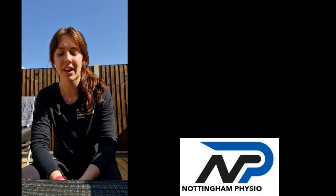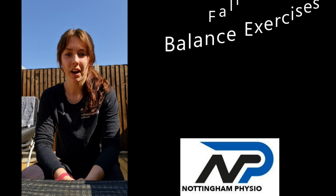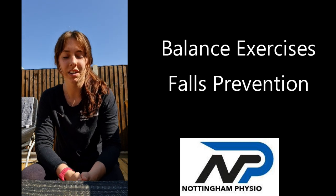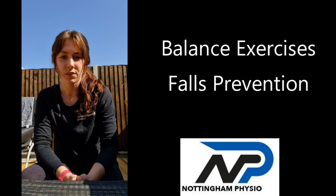Hi everyone, it's Jenny here from Nottingham Physio. Hope you're all staying safe in the lockdown and keeping active with the exercise classes that Johnny, Valentina and Paulina have been doing. Today we're going to start our balance exercise class series. We're going to do six sessions over the next few weeks. So today's session number one — we're going to start nice and easy and then build up the difficulty over the next few weeks.